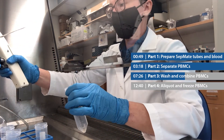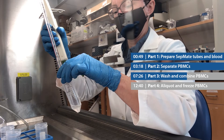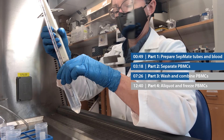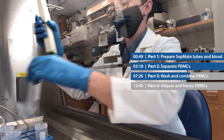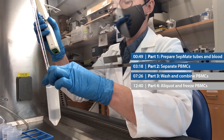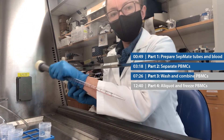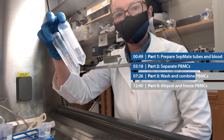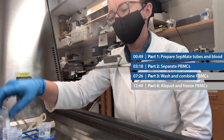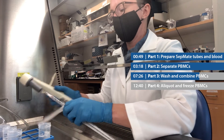Now I'm doing the same thing with tube number three and tube number four — 10 mils of DPBS, pipette up and down, and combine with the rest of the cells. Just because these cells are so precious, I'm not going to throw these tubes away just yet. I'm going to do one more 10 ml DPBS rinse of those three tubes and combine it with the other cells.